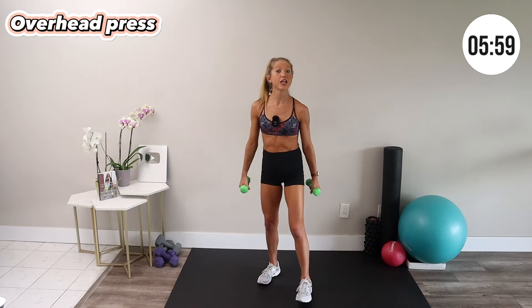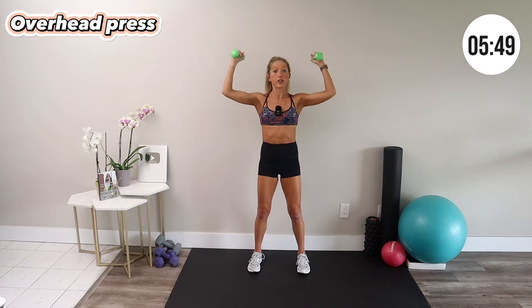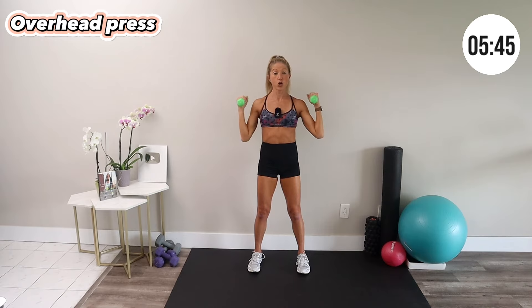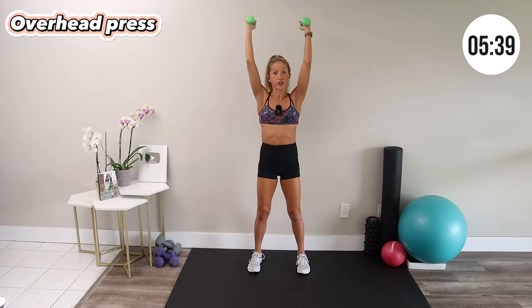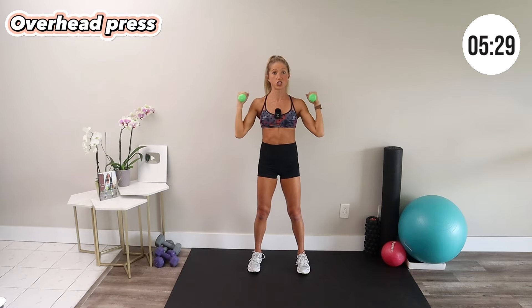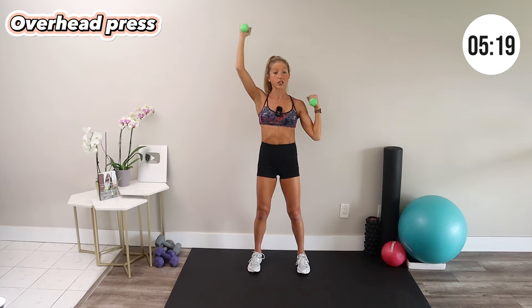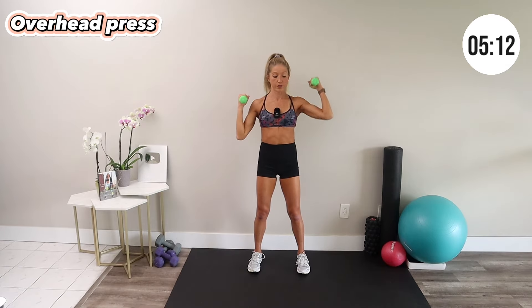Stand up into an overhead press. Bring the weights to your shoulders, zip up through your belly muscles, then press your arms overhead and back down. If the resistance is really heavy, try one arm at a time. Choose a weight that challenges you for the 60-second interval, and if you're finding the same weight isn't providing the same challenge anymore, pick up a heavier set. Different exercises like the shoulder press are harder to lift heavier on than the bent over row, so you might want to vary the resistance for each exercise.